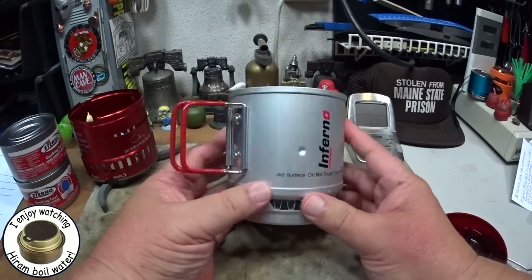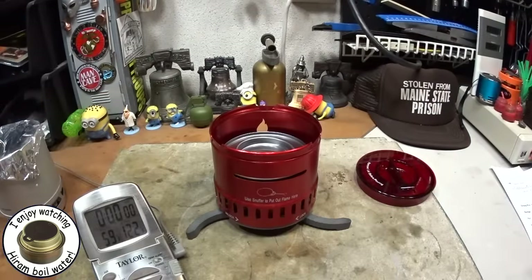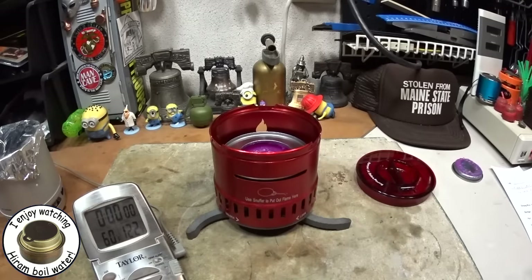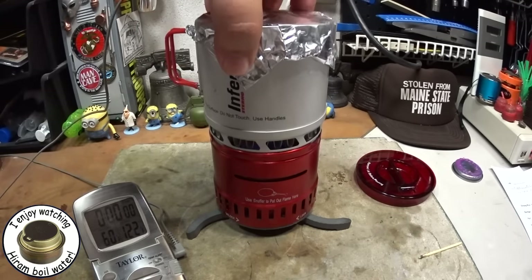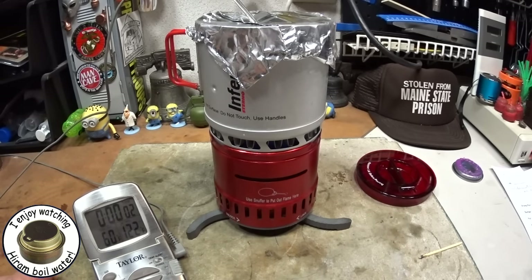The water temperature is about 59 degrees — that's about as close as I'm going to get without it going over. I've got one new can of sterno in here. There goes 60 degrees. Let's light this. Okay, that's lit. Let me put this on right away and start the timer.